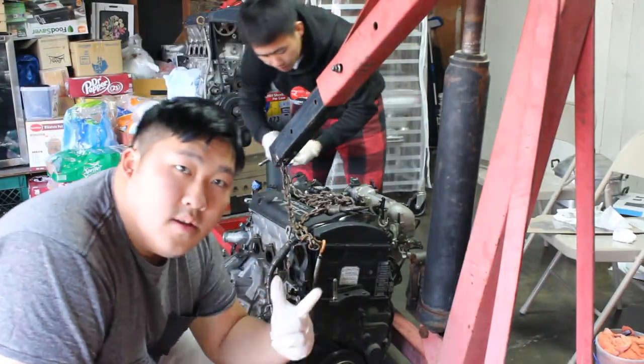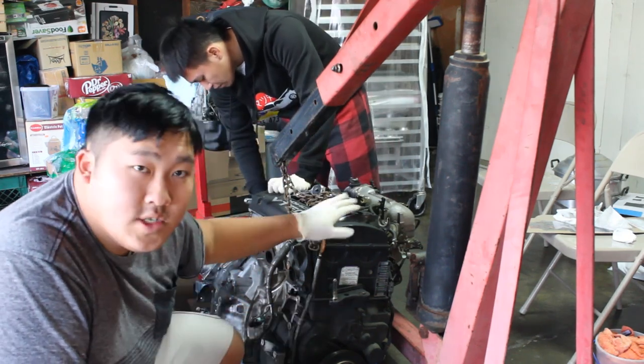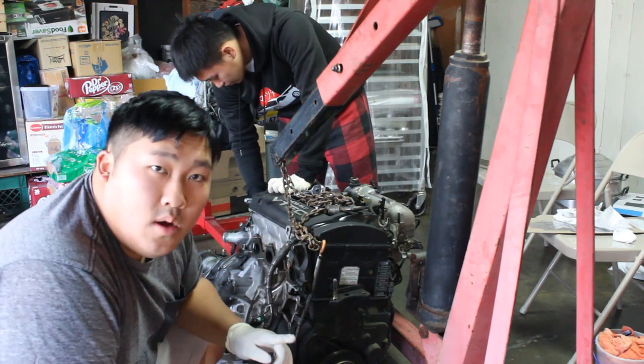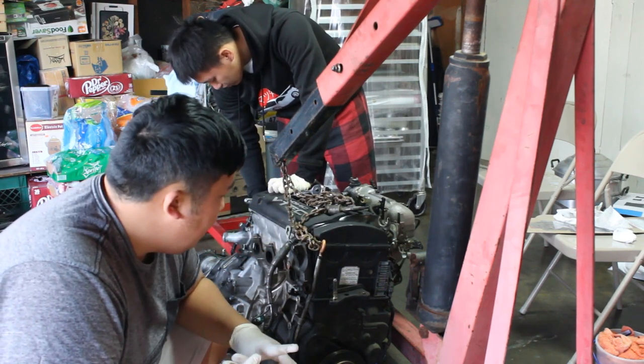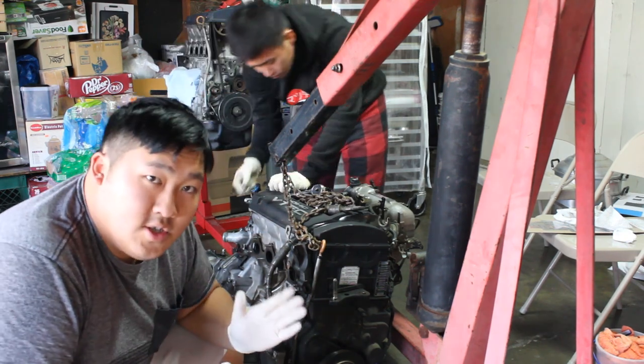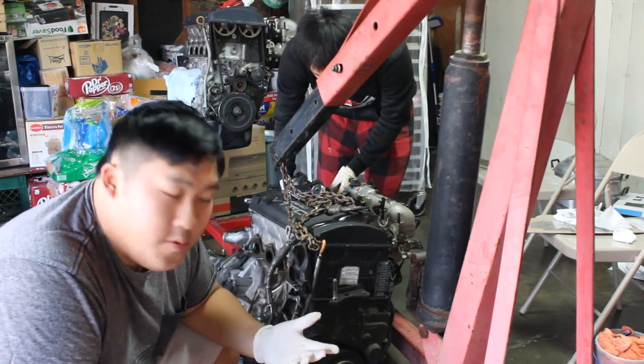In the next clip we're removing stuff from the H22 A4. We're gonna remove the harness and reuse the intake manifold. Basically we're just gonna try to get everything from the old engine transferred to the new engine — pretty straightforward.